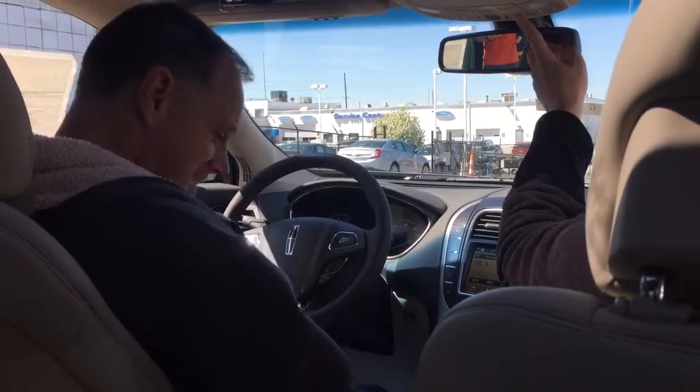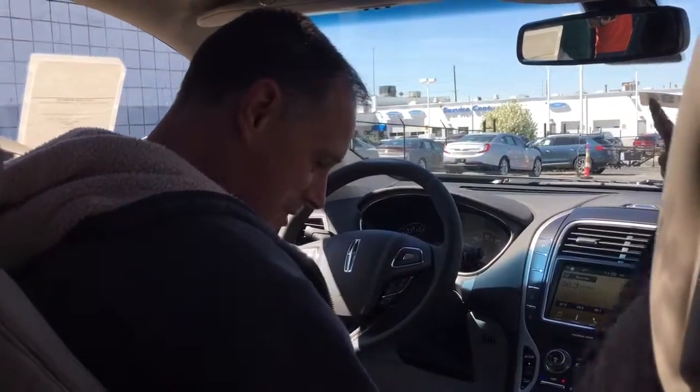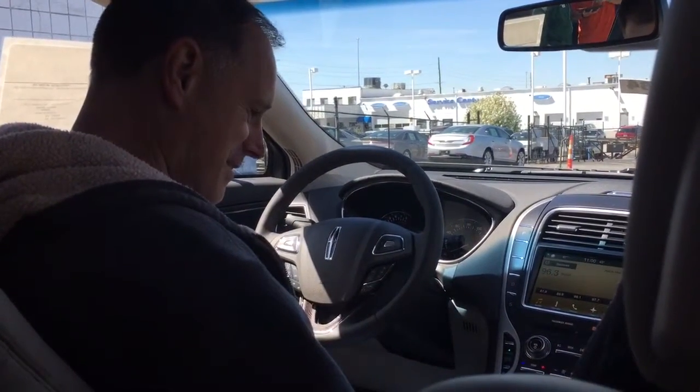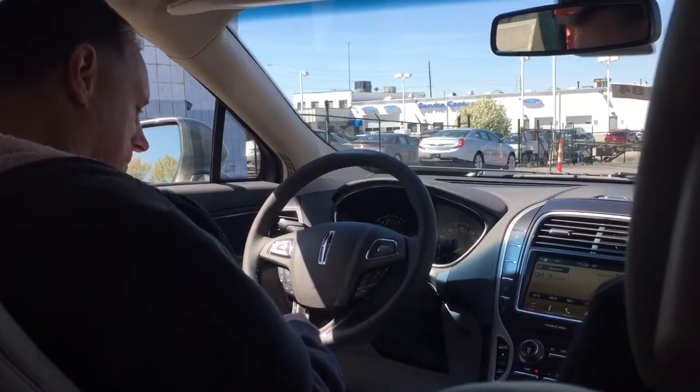I'm going to close this because it is sunny. This is really a cool little car. It's got a little bit of everything in there. And this one was remodeled for $16.